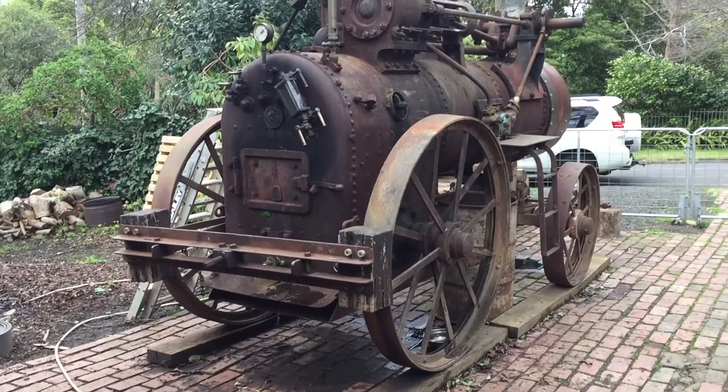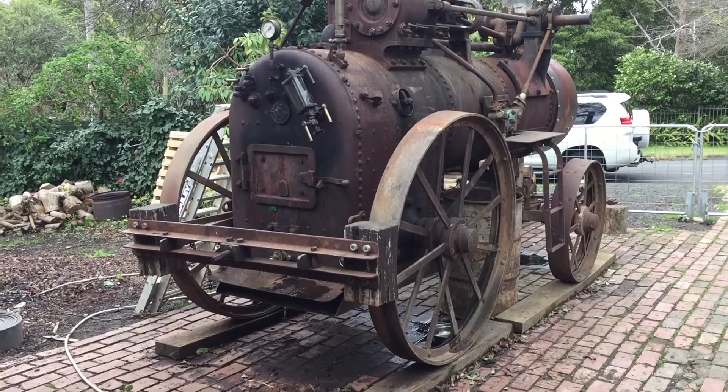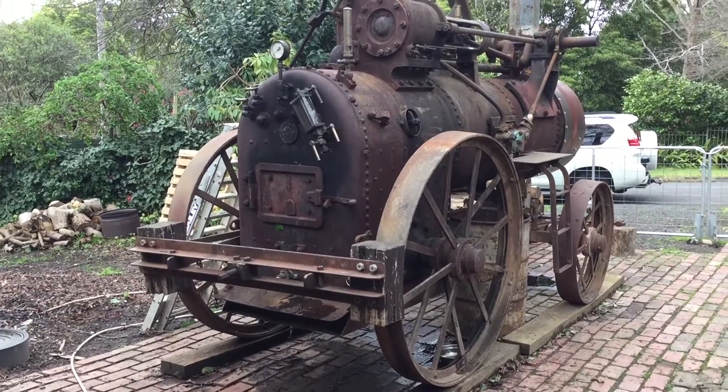This is the 9th of August 2015. This is the first trial run at the Clayton Shuttleworth engine.